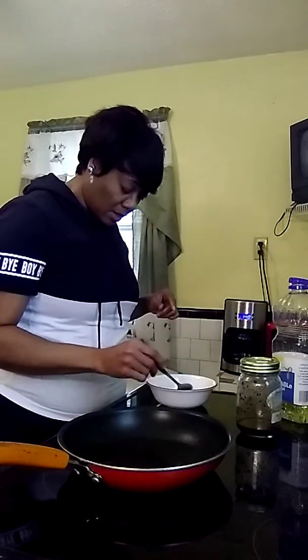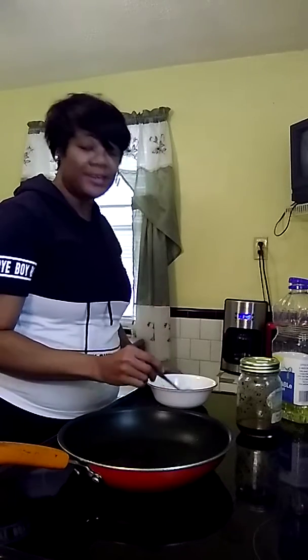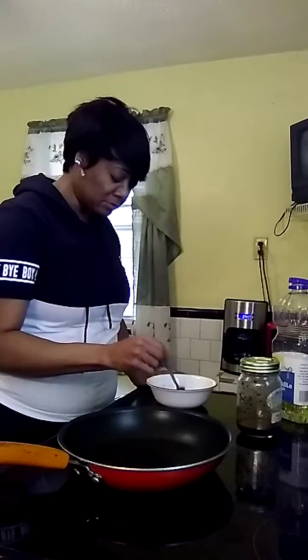I didn't have enough red pepper flakes, so I'm going to go to the store to get some more and just add more in. But anywho, that's what I wanted to show you guys.